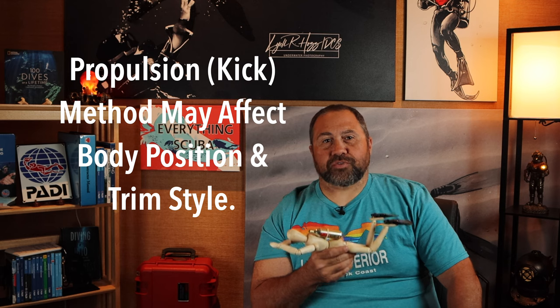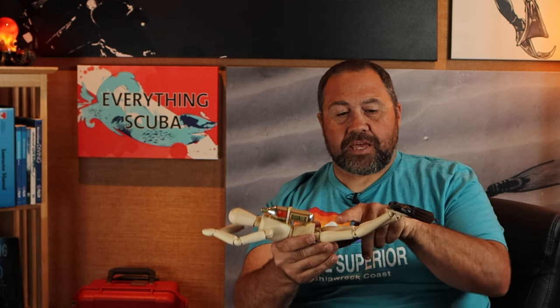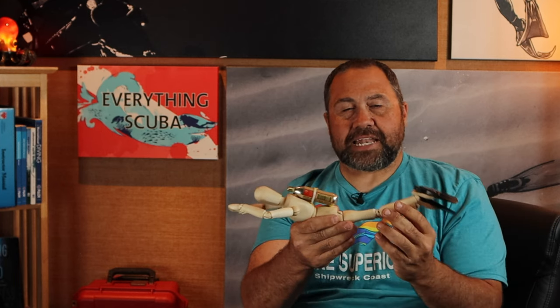The propulsion method that you use is going to affect what body position you use. Now back to our list — the non-changeable things. Consider a warm water diver in a three mil wetsuit. They are not going to need a heavy or negatively buoyant fin, because that may want to drop their legs, which in turn tries to rotate the diver. Whereas a dry suit diver may want purposely to have a heavier or negatively buoyant fin, because that dry suit is going to have some air that wants to make those legs buoyant, and those heavier fins can counteract that and keep us in that nice horizontal position.